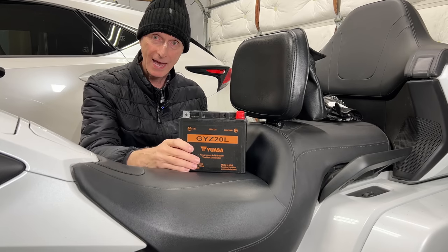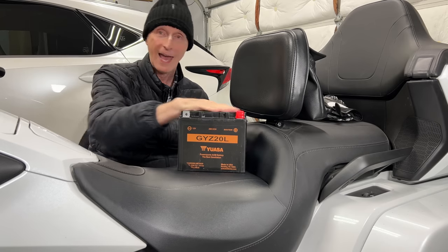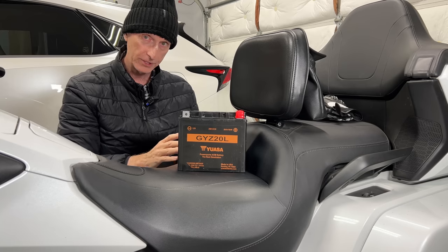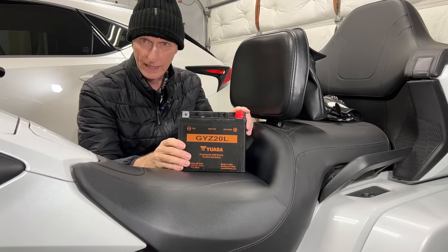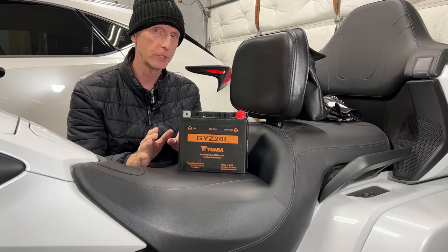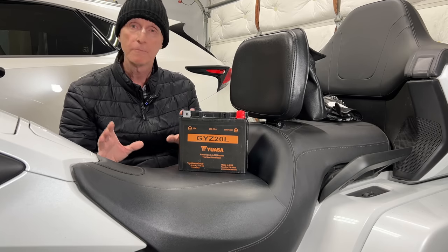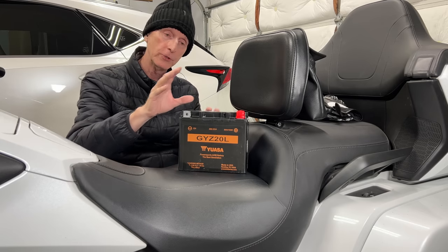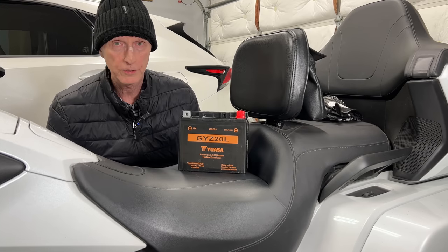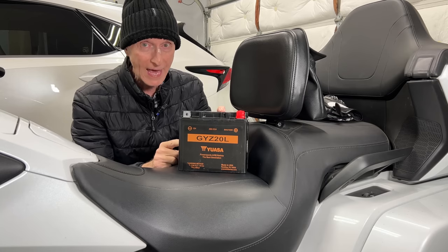This is a glass mat battery — it is sealed, so it doesn't have any liquids to top off or acids. You could go with lithium ion batteries, which are very lightweight, but there have been some concerns with those. There are videos on YouTube and articles in rider magazines comparing lithium ion to glass mat batteries. I'm choosing to go with what came with the Goldwing, and I'll keep the old battery on a battery tender just in case I need to put it back in.